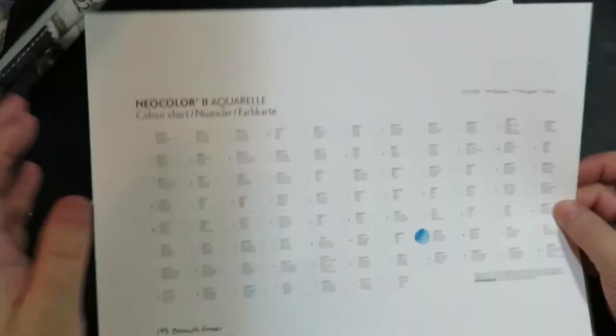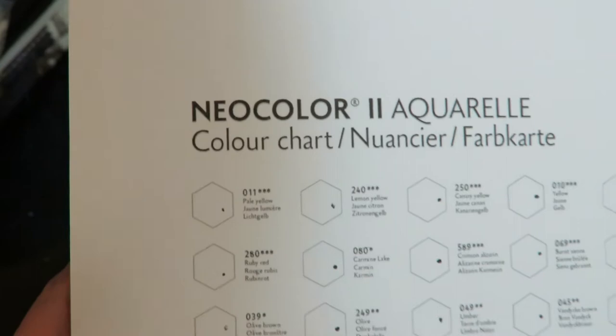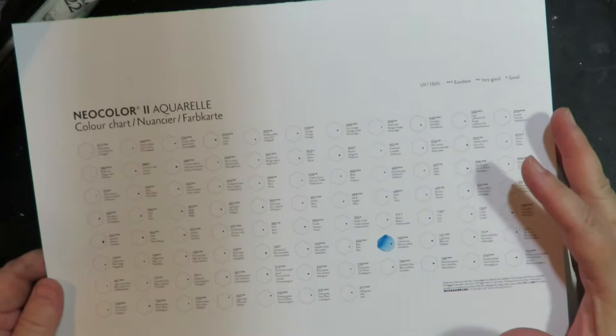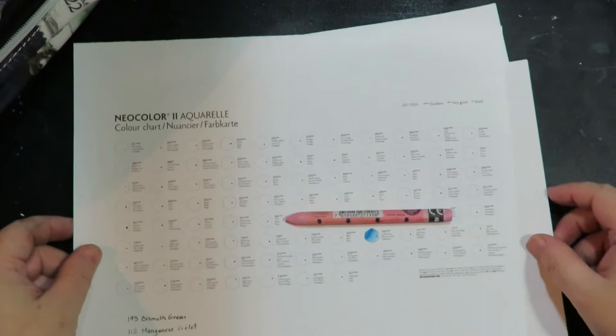If you go to the Caran D'Ache website, they do have a chart — a Neo Color 2 color chart. When I first saw that I was pretty excited, and I printed it out. It's made for you to get a PDF file and print it out on your computer. I made it as large as it could possibly go for an eight-and-a-half by eleven sheet, and the size of the swatch space is so tiny. Look next to a crayon — how tiny that little dot is. It doesn't give you much room to color with it and blend it with water and really show what it can do.